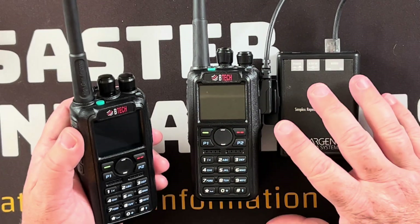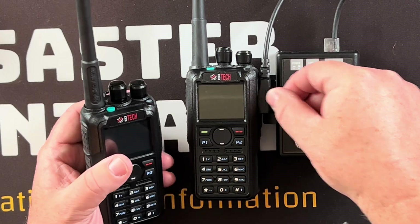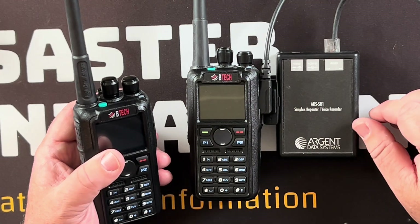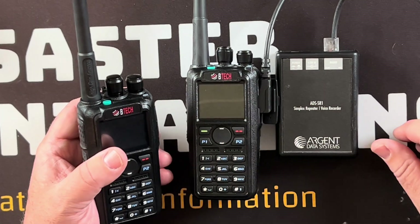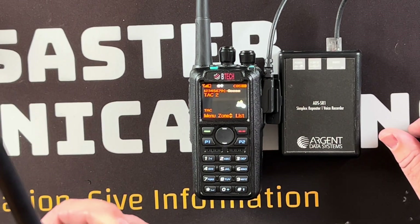If you don't care about encryption, or you don't have a business channel license for encryption, you can simply use the built-in DMR simplex repeater, which will also do FM analog. Anyway, just wanted to show you that — I thought it was pretty cool.